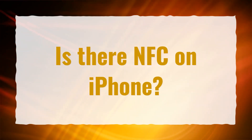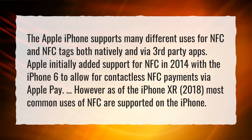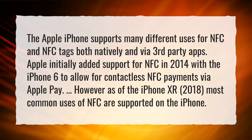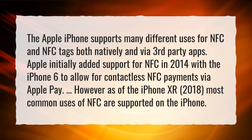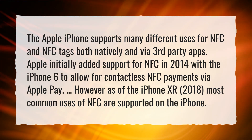Is there NFC on iPhone? The Apple iPhone supports many different uses for NFC and NFC tags, both natively and via third-party apps. Apple initially added support for NFC in 2014 with the iPhone 6 to allow for contactless NFC payments via Apple Pay. However, as of the iPhone XR in 2018, most common uses of NFC are supported on the iPhone.